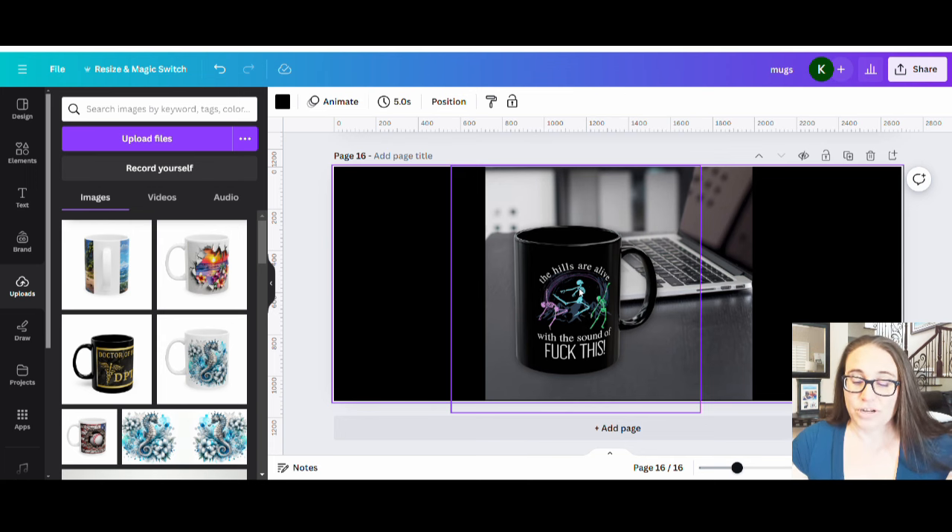This design I created I have on shirts, sweatshirts, a mug. You can put it on phone cases, pop sockets — pretty much any product you can think of — because you've got this individual design that you can go ahead and put on lots of things.